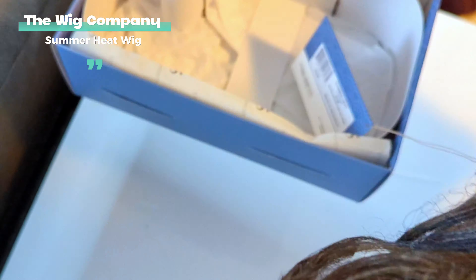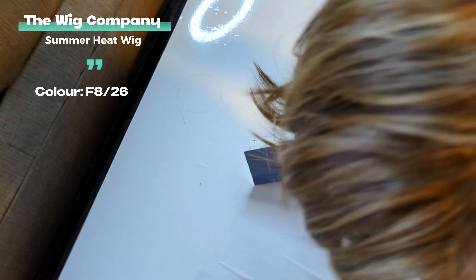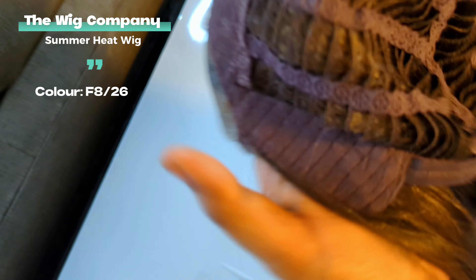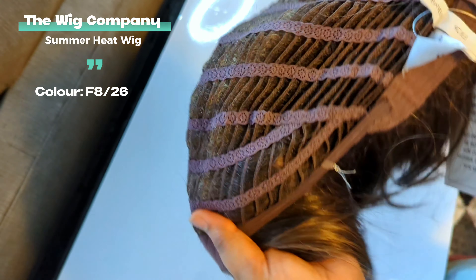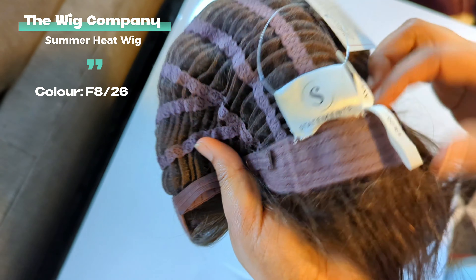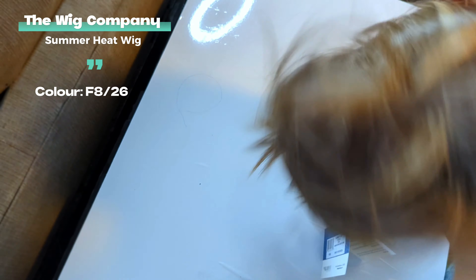Welcome to my first official wig review video. Today I'm doing a review on the Summer Heat wig from The Wig Company. They sent me this wig — it's from their Statements Collection, made of synthetic fiber, and it's heat friendly. It's designed with a hand-tied hairline and monofilament lace front. This fabulous mid-length wig has a stretchy ribbon lace cap for comfort and security all day long.